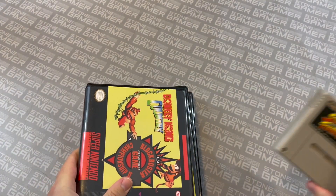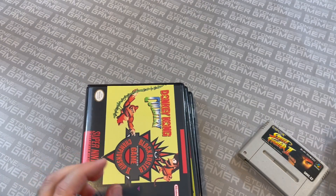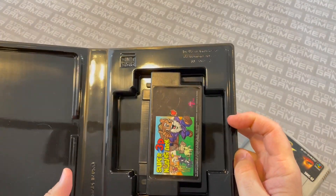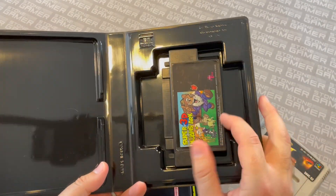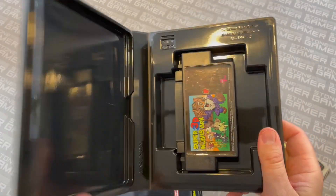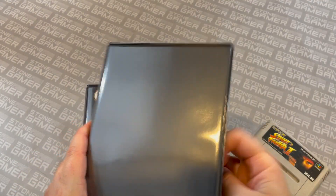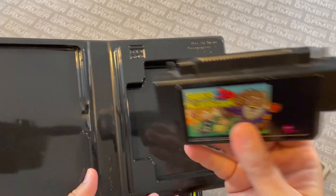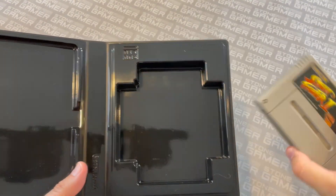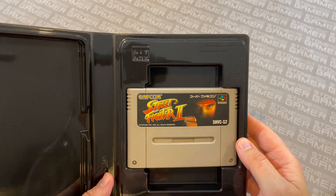The same goes with Super Famicom cartridges — they're effectively the same shape. Here's a Street Fighter 2. Opening it up... it's got Super 3D Noah's Ark inside. Now, that doesn't fit extraordinarily well, but it does fit in the case. It'll close and it's not going to really flop around and get damaged. So that's a nice way to keep your Super 3D Noah's Ark. It's also a good fit for your Super Famicom cartridges if you are into that sort of thing.